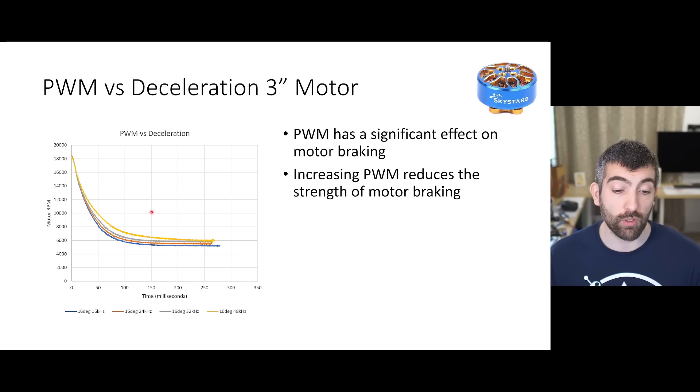For the 3 inch motor we see the same effect - the higher the PWM frequency, the slower the motor is decelerating. I don't have data for 96 or 128k here because the motor really struggled to accelerate cleanly with those PWM settings. But for the PWM settings that we do have, we can see the same trend as with the 5 inch motor: higher PWM frequency means worse braking performance.